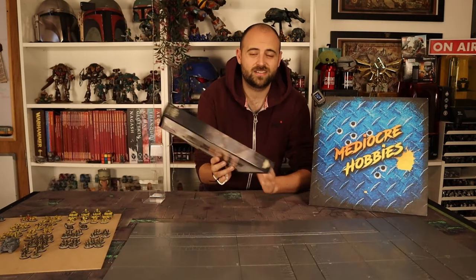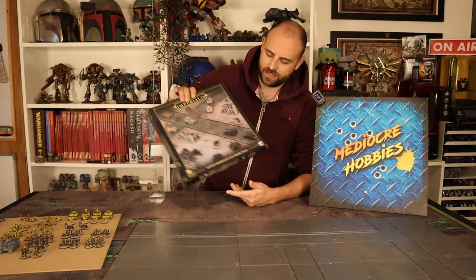Hey guys, Andy here from Mediocre Hobbies, coming at you with some more Legion Imperialis content. On today's video I'm going to be painting up the Civitas Imperialis City Road tiles set.